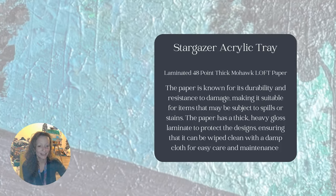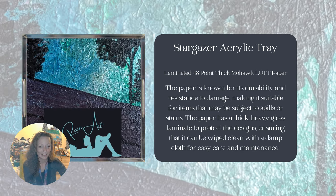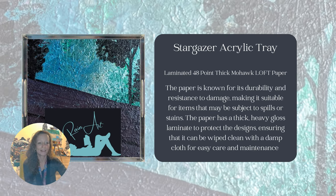This acrylic tray is called Stargazer. A key point is that it uses laminated 48-point thick Mohawk Loft paper. The paper is known for its durability and resistance to damage, making it suitable for items that might be subject to spills or stains. It has a thick, heavy gloss laminate to protect the design, and can be wiped down with a damp cloth for easy care and maintenance.